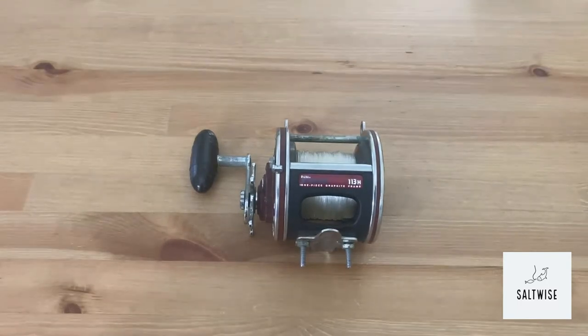Jumping from 1936 to the early 60s, Penn added the Special Senators, which were fast light tackle game fishing reels with extra power and a higher gear ratio.